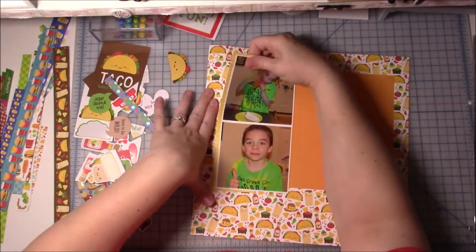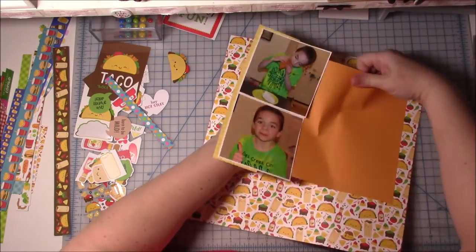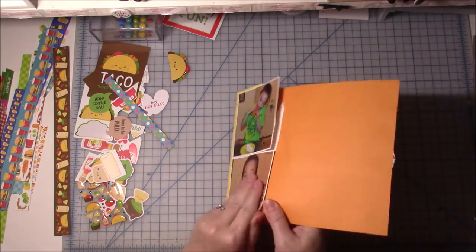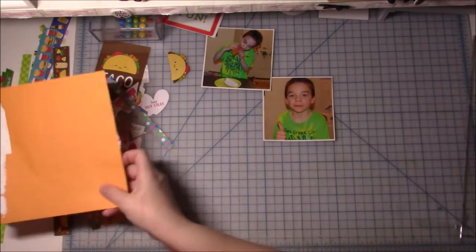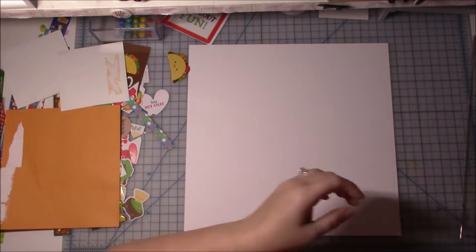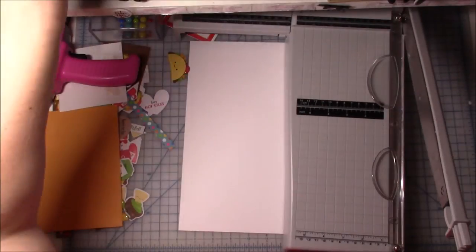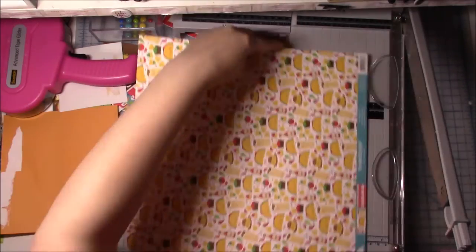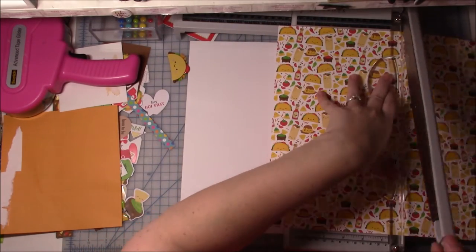I liked this new sketch better, so you're going to see me literally rip everything up and off. As far as the taco paper, I tried not to rip it too much but it got pretty ripped. I can still use the red side, but I knew it was just one piece of paper — if I can't end up using it on something else, it's just a dollar, so I'm not going to worry about it. I think one of the mats from behind my photos ripped too, and I'm trying to see if I can use that same paper on this new layout.